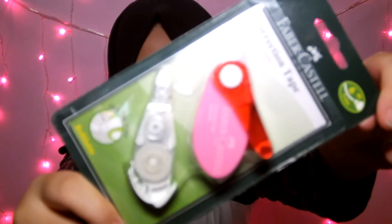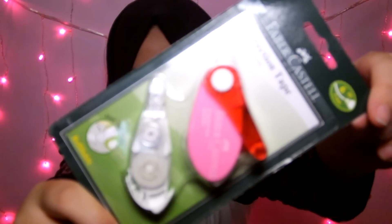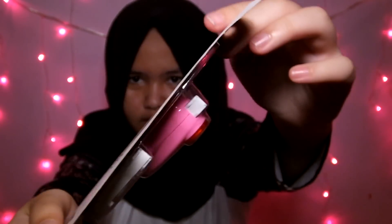Terus aku beli Correction Tape Orchipax — aku beli warna pink. Ini ada reveal-nya, aku beli warna pink karena aku belum beli stuff warna pink. Dan ini lucu.